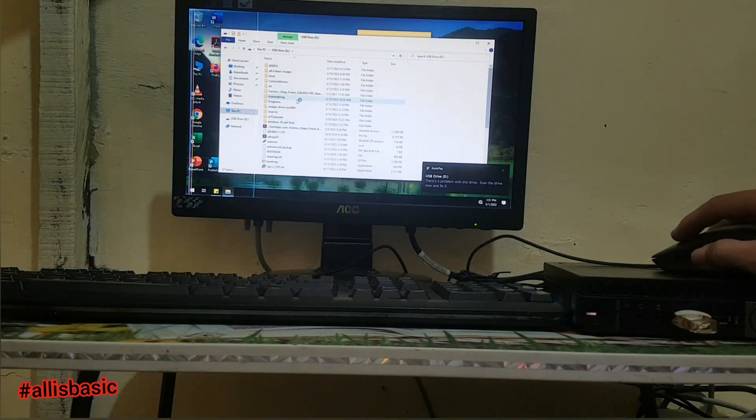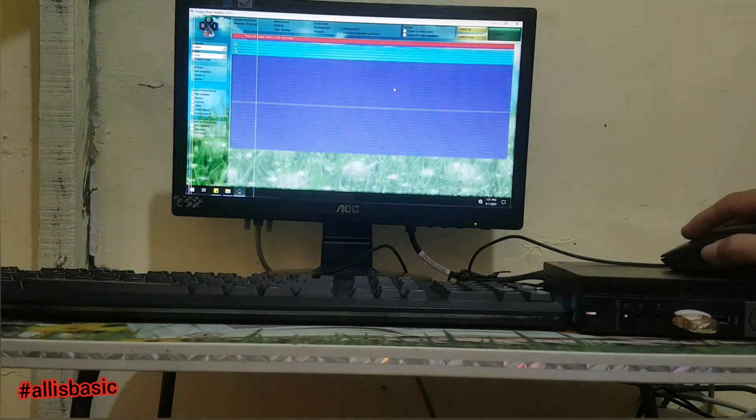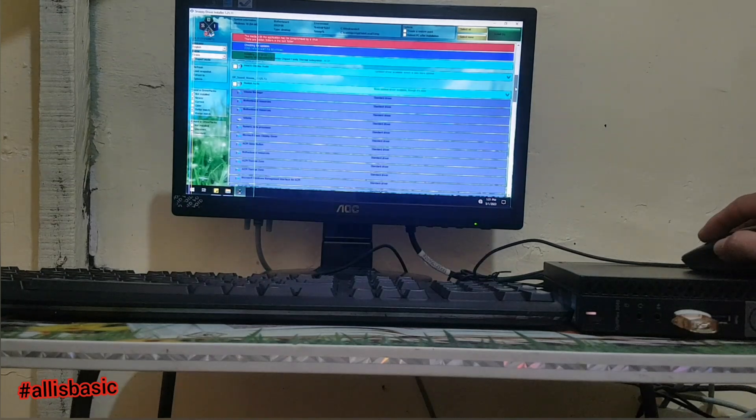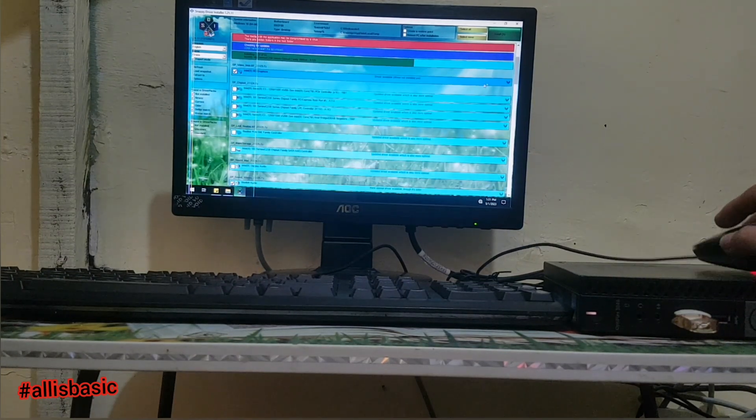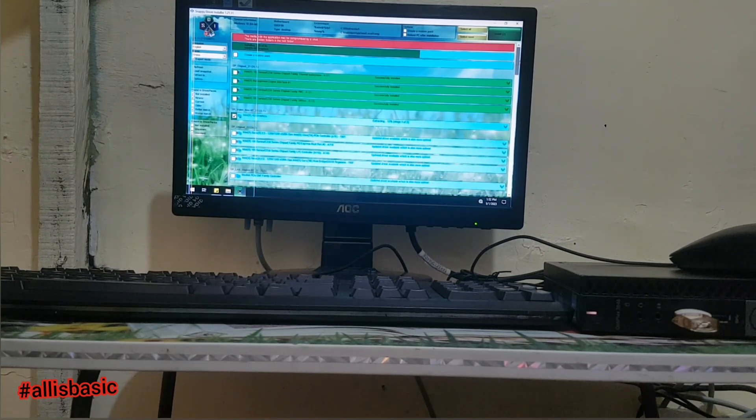It already has a pre-installed Microsoft Office. All I have to do is install the missing drivers. I'm using Snappy Driver Installer for the missing drivers.